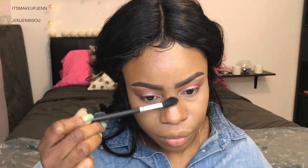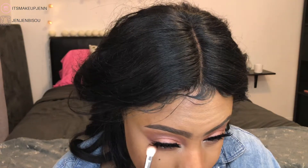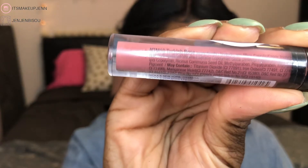Since I don't have a Morphe highlighter I'll be using a shimmery shade from the 35W palette. To highlight my cheekbones and the bridge of my nose I'll use the M501 highlighter brush — I like it, though it's a little small. To highlight my inner tear duct I'll go in with the M431 precision pencil crease brush. It's technically a crease brush, but it was small enough, so why not.